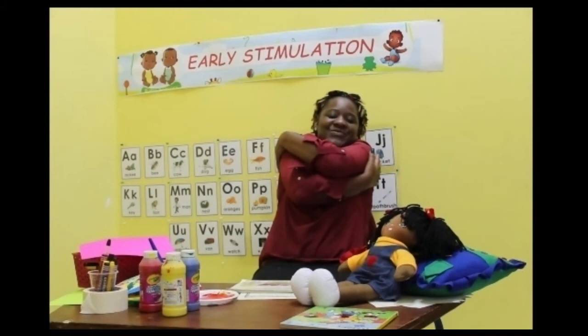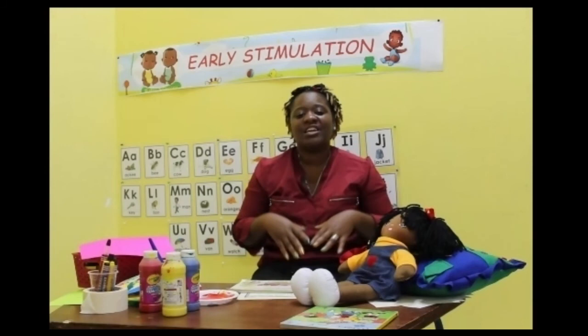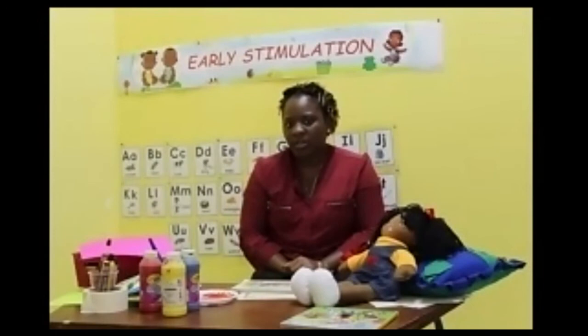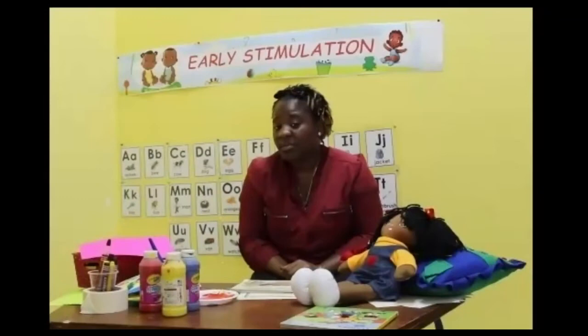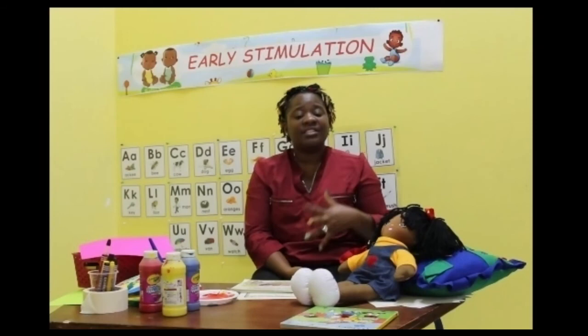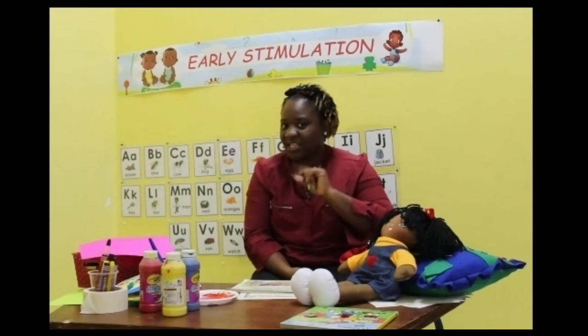So we talked about the flowers and the different colors. You're going to tell your parents about the flower that you like, and talk to them about the color. You can share your story with mom and daddy too — you can say, auntie read me a story about flowers and they had different colors. And I'm going to say the poem for you one more time just to remind you of the colors.